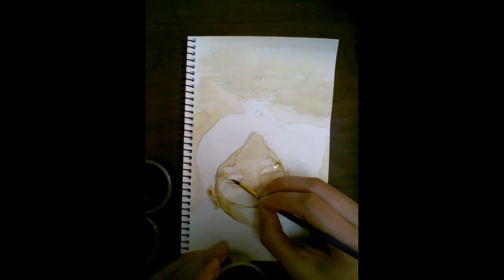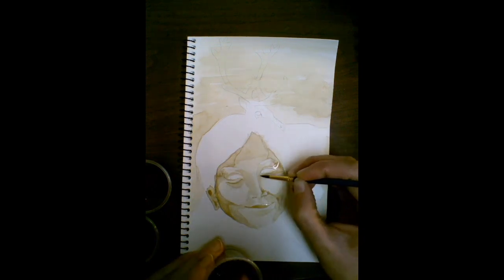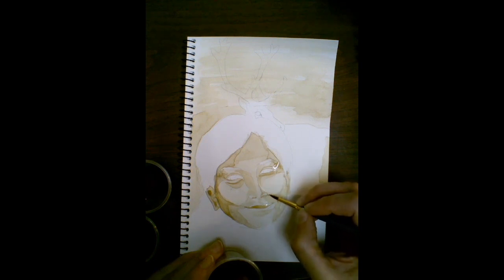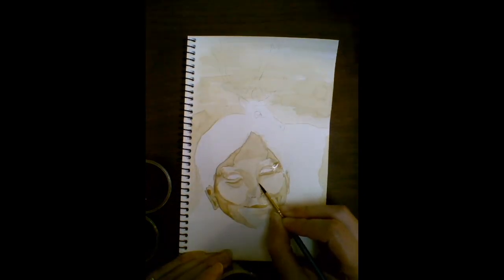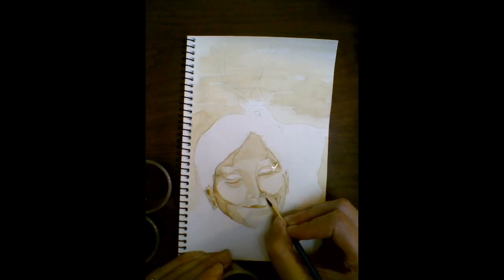I'm defining around the eyes now — that's both adding darkness right on the edge of the eye where the eyelashes would be, and also along those smile lines under and around the eyes. I'll do the same thing down here on the edge of the nose and by the cheekbones and around the mouth.